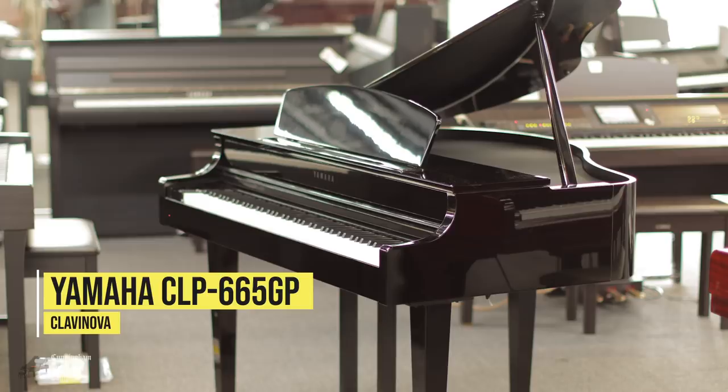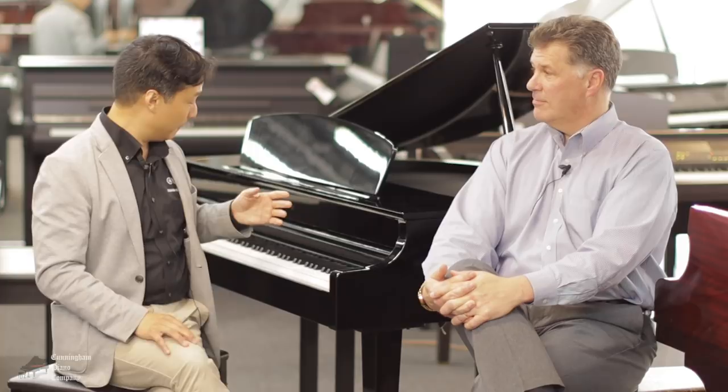This is Yamaha's CLP665GP — GP standing for Grand Piano. It has a grand piano lid just like a traditional piano, and a grand piano case. It really is a beautiful piano for folks who want a traditional grand piano but don't have the space for it, and don't necessarily have to invest the same amount of money either.